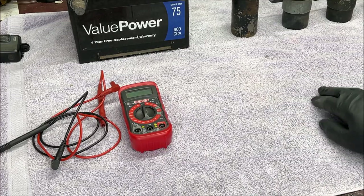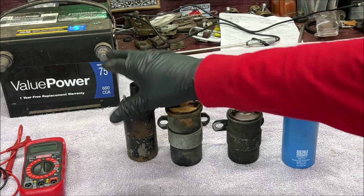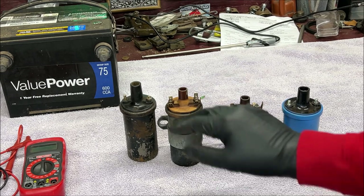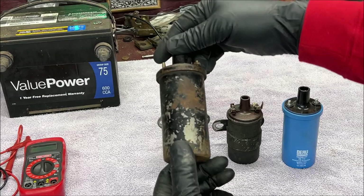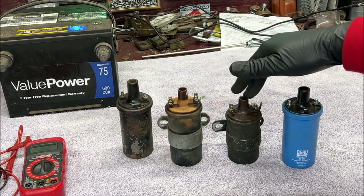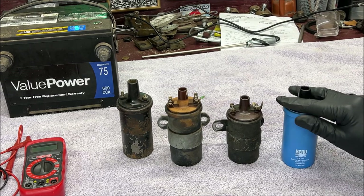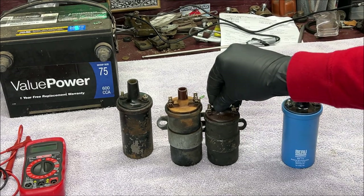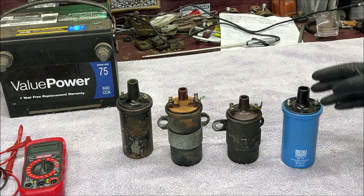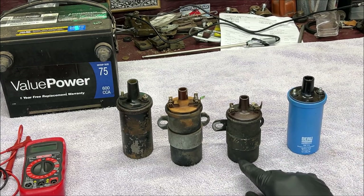I'm going to test all these since it doesn't take long to do while I'm going through each step, so you can see the variances between the different ones. I don't know what this one is - I think this might be a GM coil. You'll see the difference in the resistance. We have a Bosch German, and we have a Beirut German - this one is brand new. Look at the difference: that one is shorter.